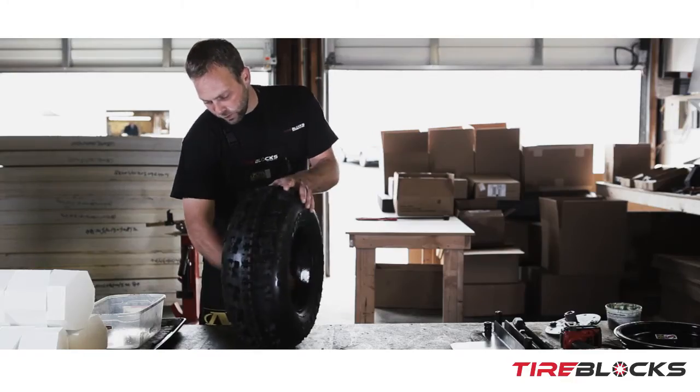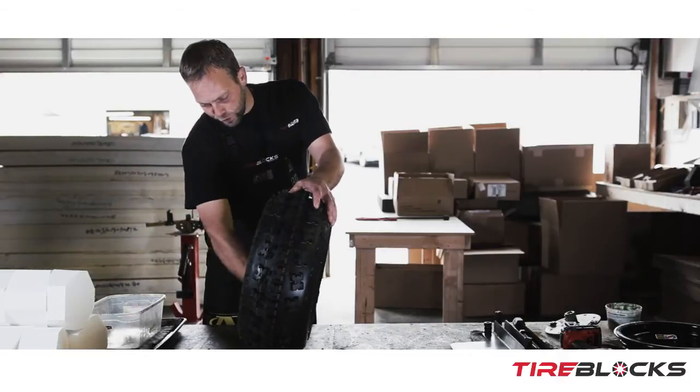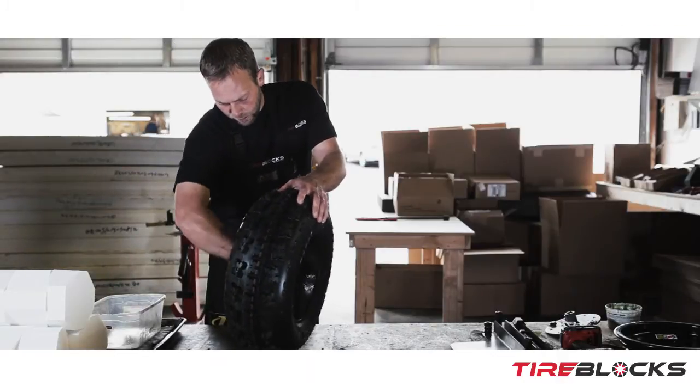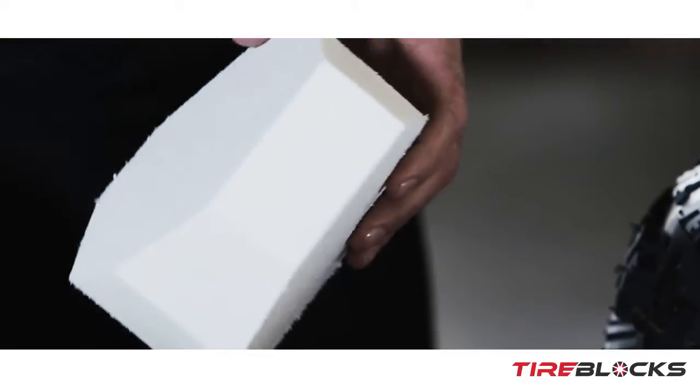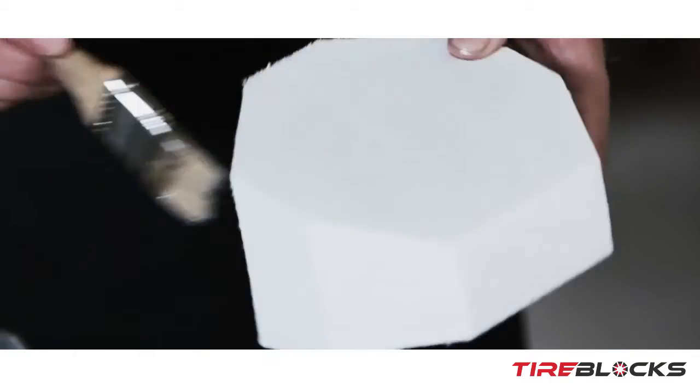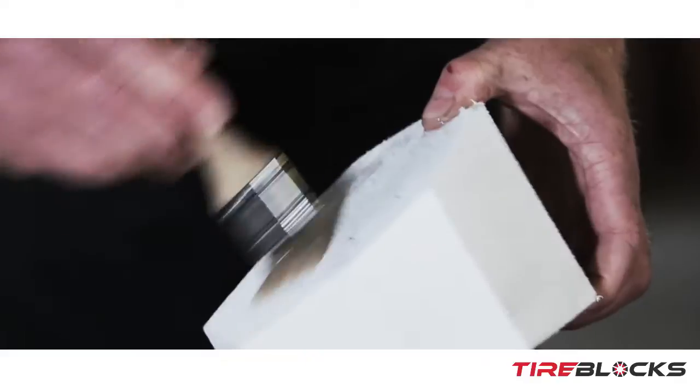This will help keep the heat down and keep the blocks from prematurely deteriorating. Once you get that done, start on all the blocks — same process — just use a brush to brush the lube on all the sides.